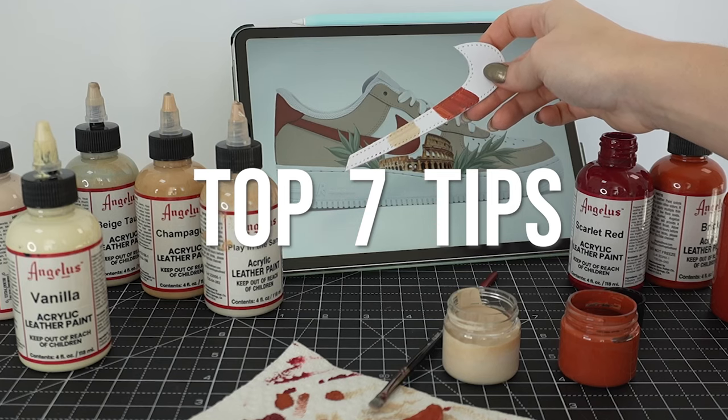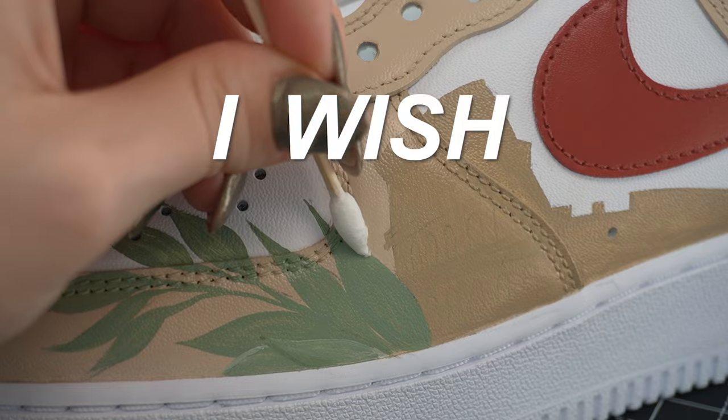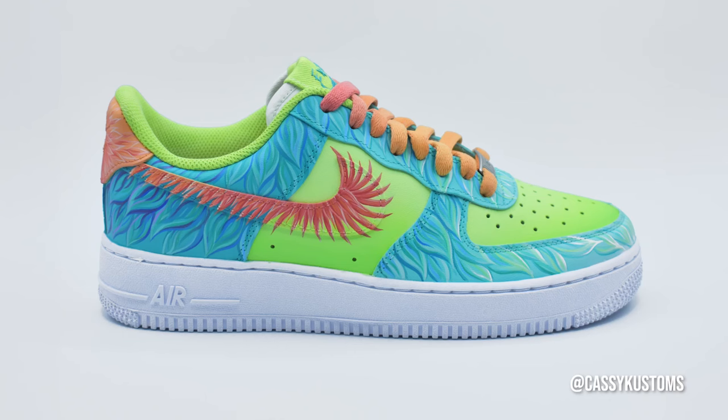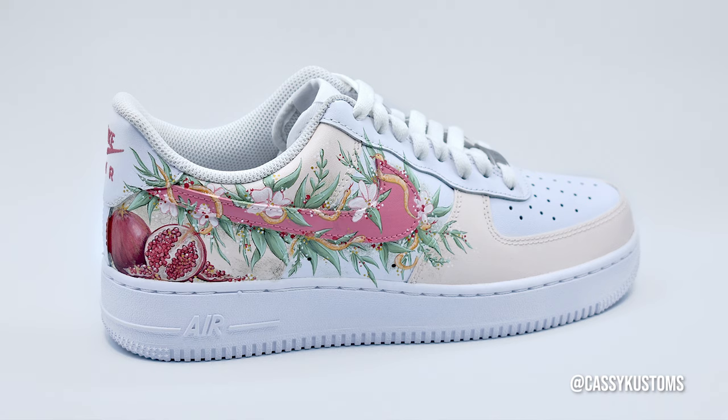In this video, we're going to be talking about my top seven tips about the sneaker customizing process that I wish I knew sooner. Stick around to learn one of my favorite painting techniques that I learned from Leonardo da Vinci himself, and to see all of these tips tied together into a finished custom at the end. If you don't know me, my name is Cassie from Cassie Customs, a sneaker artist who loves to paint designs inspired by nature.